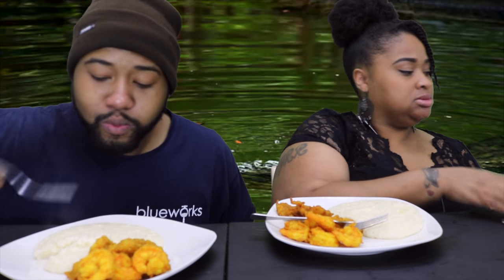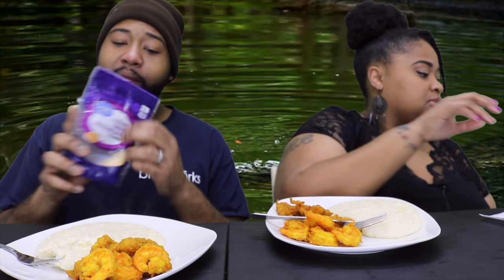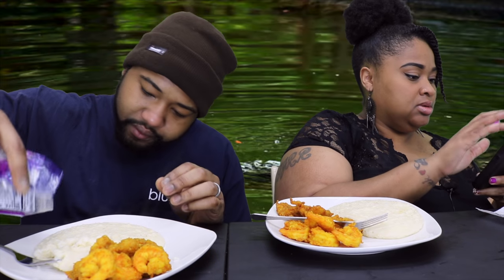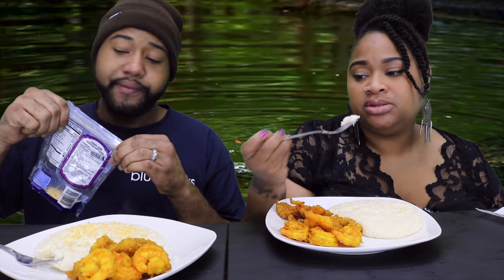Yummy, perfect! I got some cheese over here. And with the grits — I don't think I need salt in the water. I seasoned it enough. I don't make it too salty. I don't like too salty grits, that's nasty.